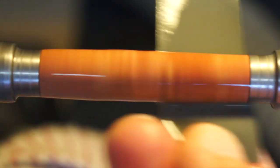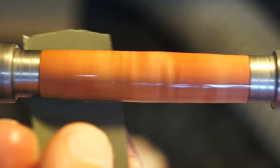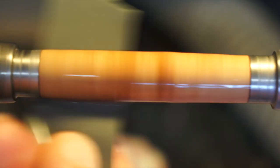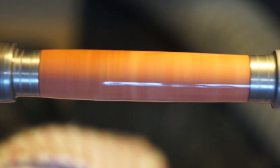I've put six coats of CA and then knocked that back with 800, 1000, and 1200 grit. Now this is 1200 grit wet sanding. So let's have a little look.